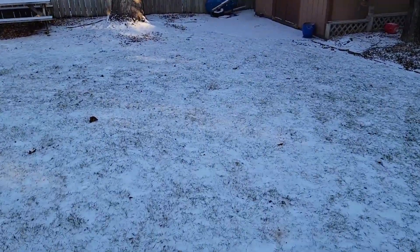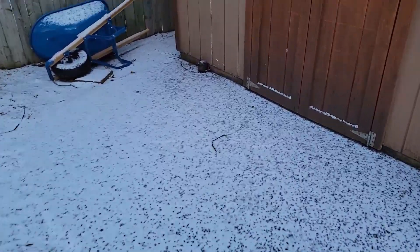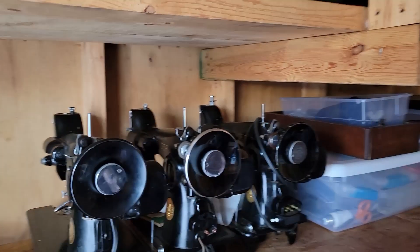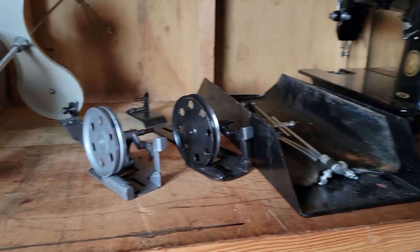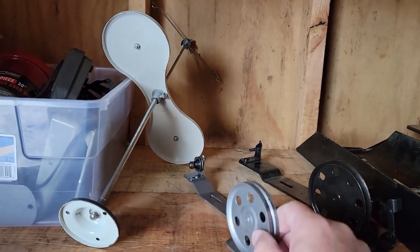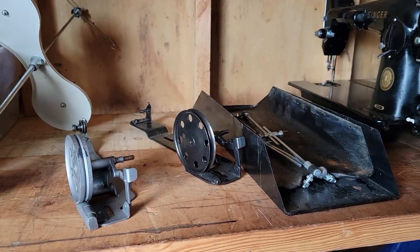We're in Minnesota so we've got a little snow to put up with. Christmas is over but we got a little bit of snow the other day. Down in the shed we need a couple of parts. I've got a trifecta of 201s lined up waiting to get looked at, but for today what we're going to need is a drip pan, some linkages, and a bobbin winder. We'll head up to the garage, get it warmed up, and get things going.